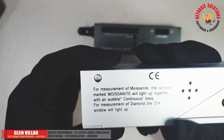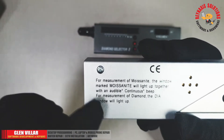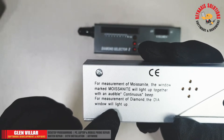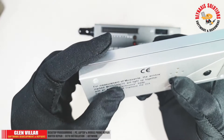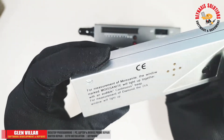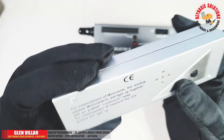There are bits of instructions written at the back, and there are five holes for the speaker. There is also a small button at the back which you're going to press when you are testing for moissanite or a diamond.